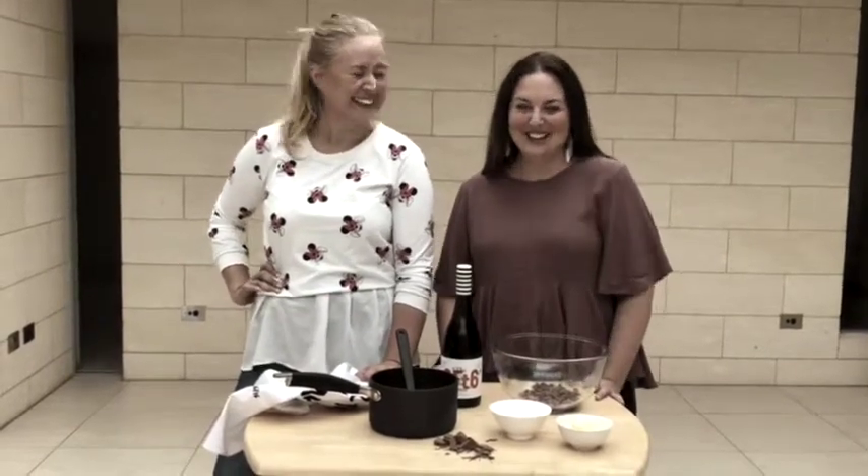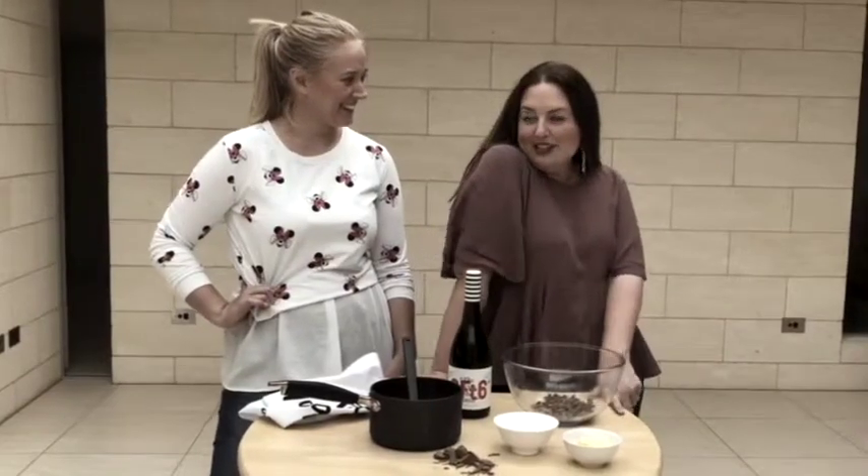Welcome to the six foot six cooking show. Belle, what are we making today? Today we are making something delicious.